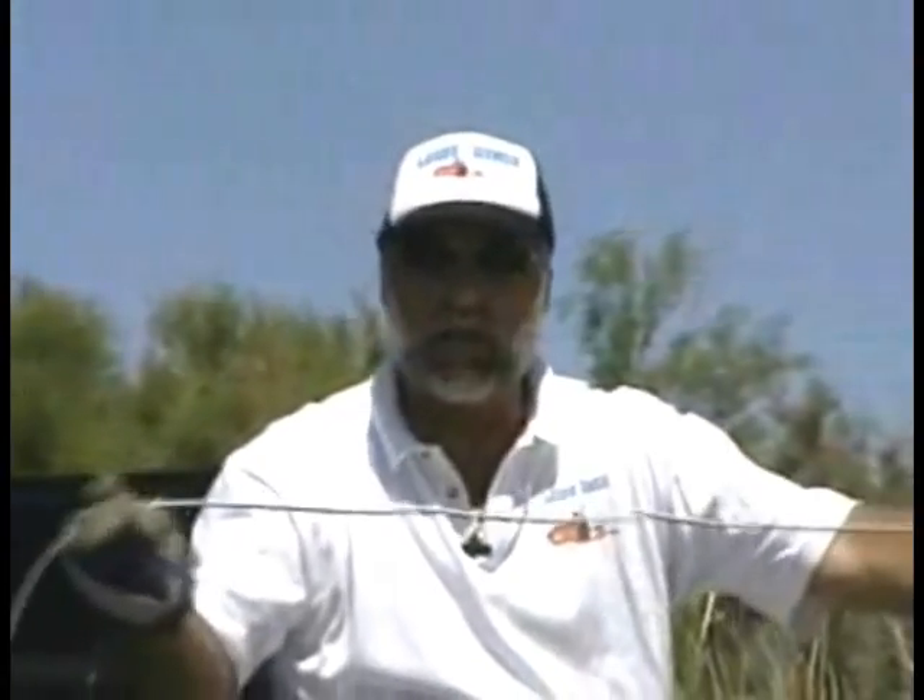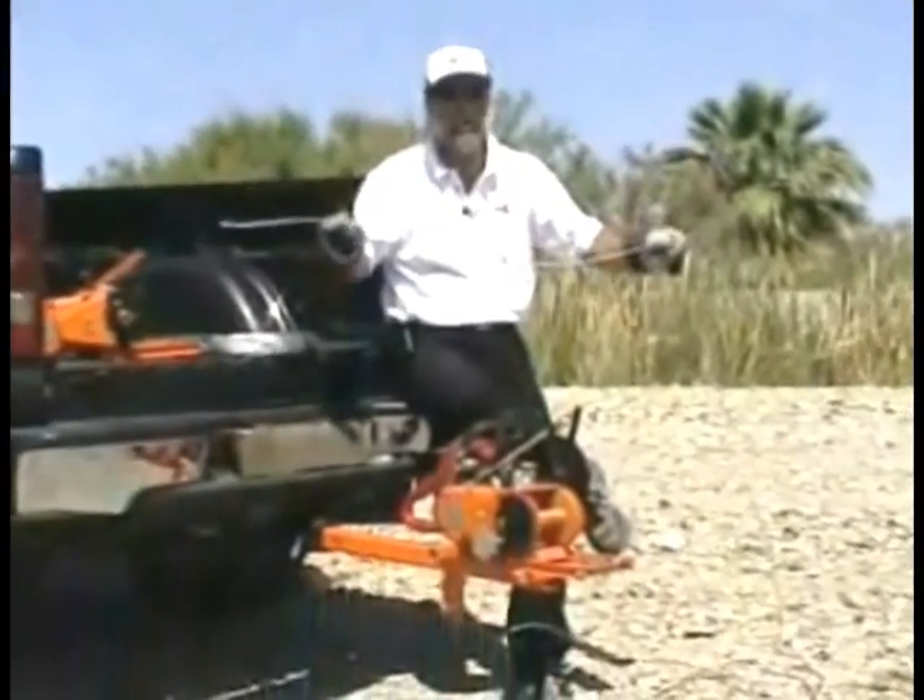What you want to do is be careful and check your cable regularly over the years that you have your Lewis winch. Make sure that there aren't any kinks or frays in the cable where you think it might break — if that's the case, you better replace it.